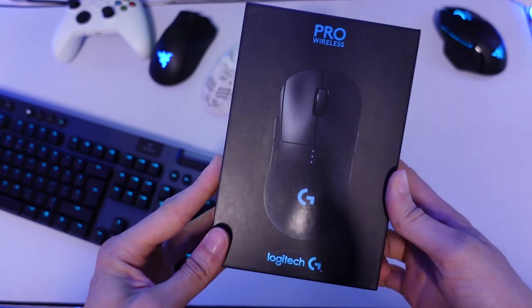In this video I'll be comparing the G Pro Wireless to the Model D and Model O. But for now let's unbox the G Pro Wireless, discuss the facts and figures, and then I'll give you my personal opinion about it. So without further ado, let's get into it.